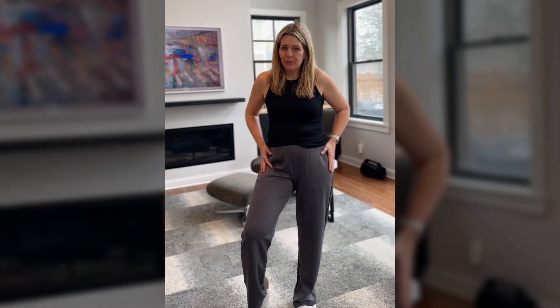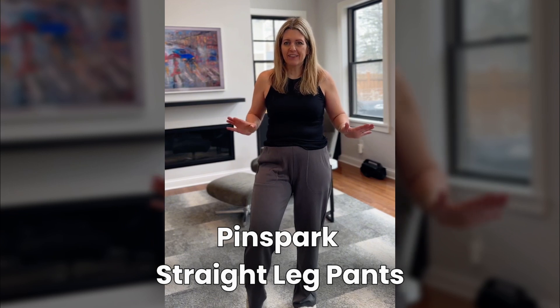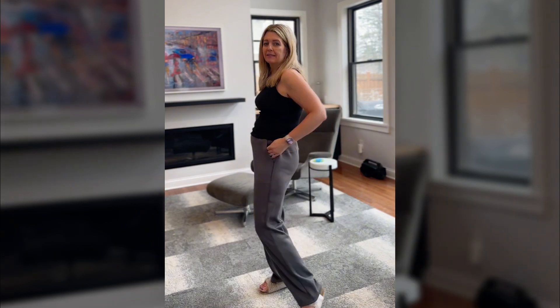Since I've gotten these pants, I don't want to take them off. These were sent to me from Pinspark and they're everything I could want in comfy pants.